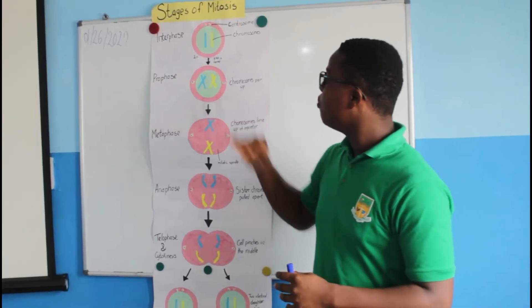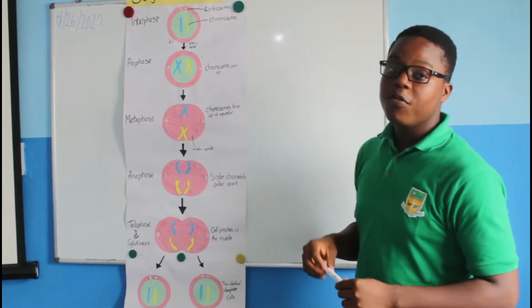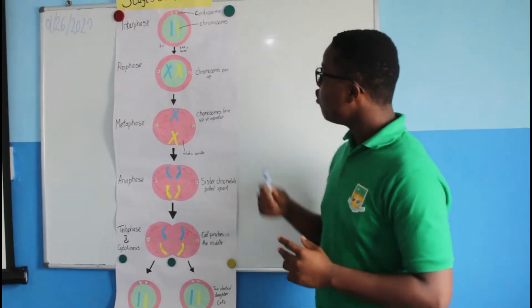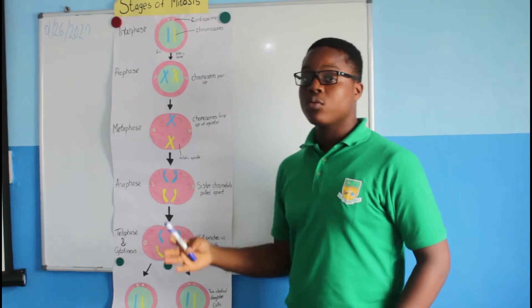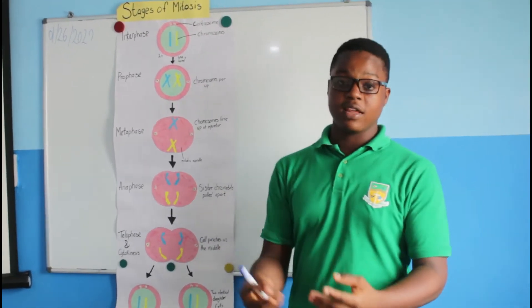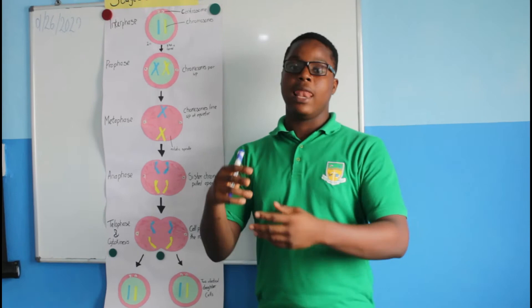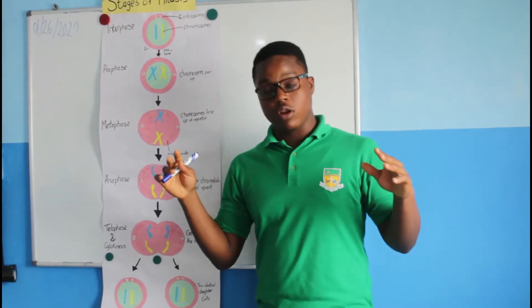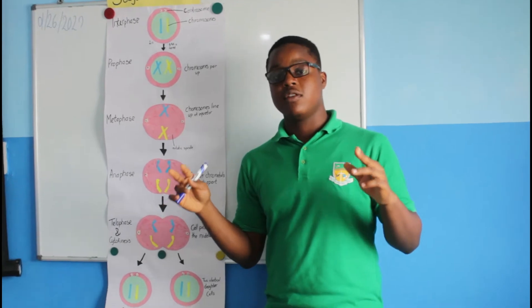We have prophase. Prophase is the first stage in mitosis. As you can see, the chromosomes — the DNA is being copied — the chromosomes are preparing to be lined up, and the centrioles are on equal sides of the cell.